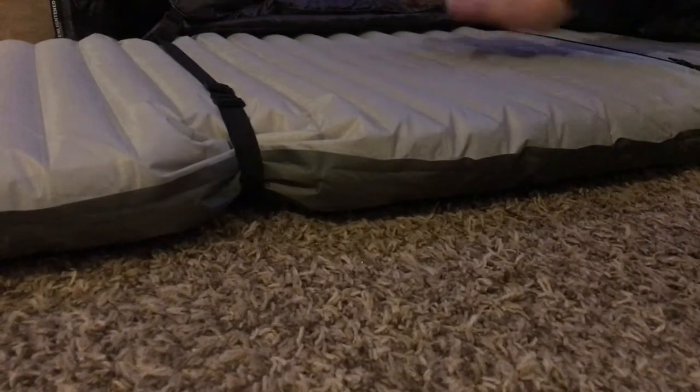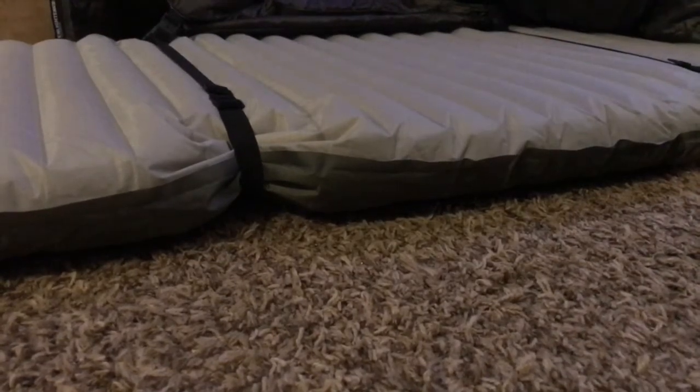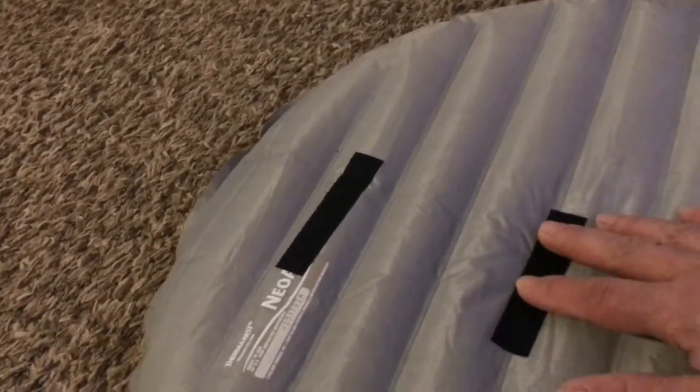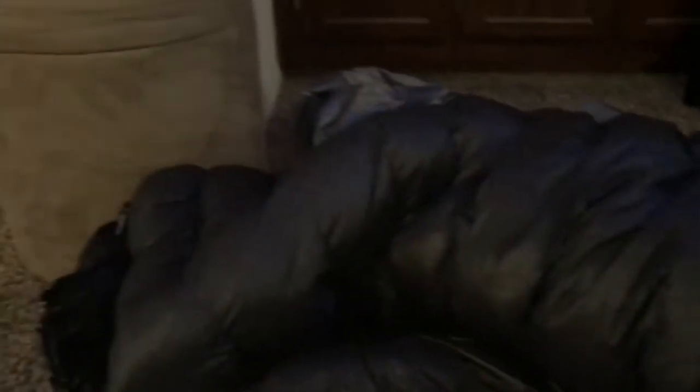This is the NeoAir XTherm pad. What I did to it — because my Sea to Summit Aeros pillow seems to slip around — I just put the rough side of some velcro strips on it and it catches that fuzzy material on your pillow so it doesn't move around that much. That's my setup. Now I'll show you the weight of the Enigma compared to my liner.